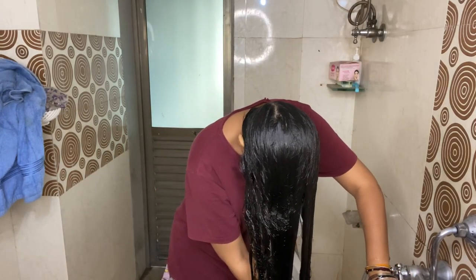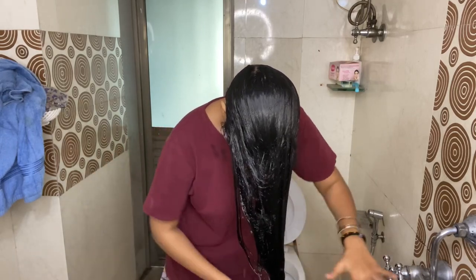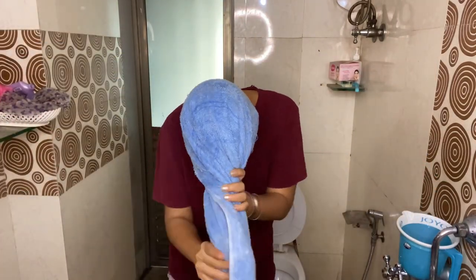After washing your hair with normal water, you can apply conditioner if you want to, but I haven't applied conditioner because beer itself is a very strong conditioner and it will condition your hair on its own. You do not need any conditioner — just wash it off with normal water, then wrap your towel and do the towel drying. Then you will see how bouncy, healthy, and super good your hair becomes.